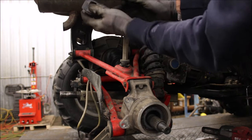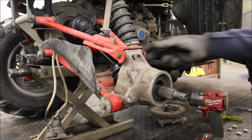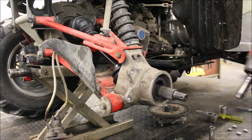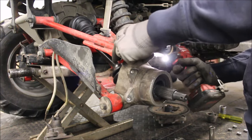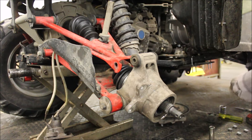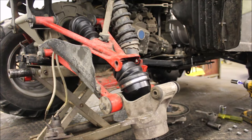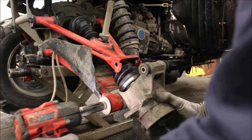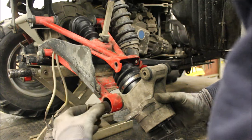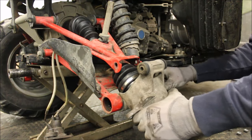I can remove this part up here. Now I'm going to remove the 9/16 inch bolt — this is 5/8 on the bottom. Just grab this, and make sure these are greased up when you put them back in. I had already taken this off once before so everything's greased up.